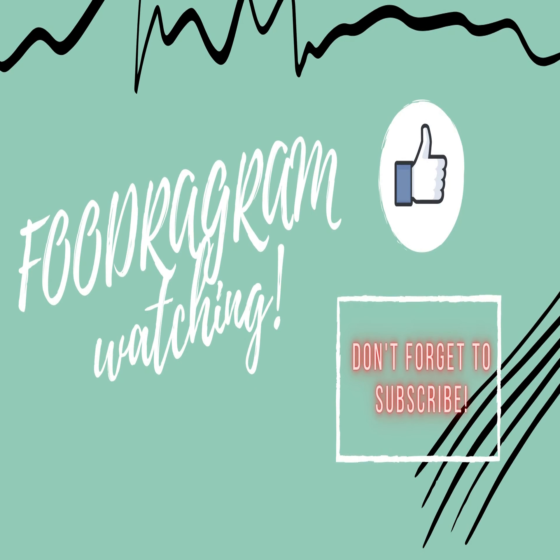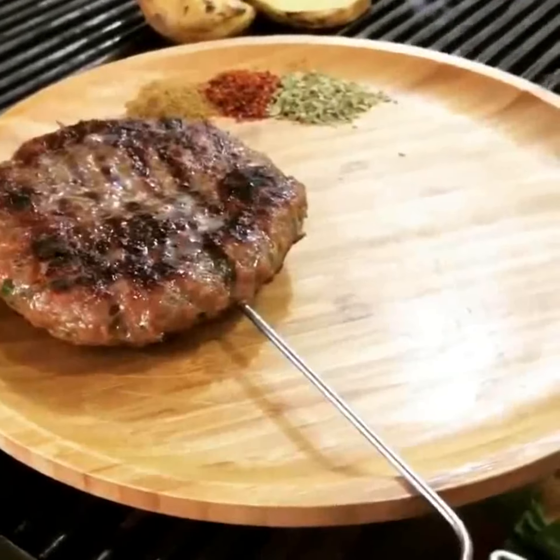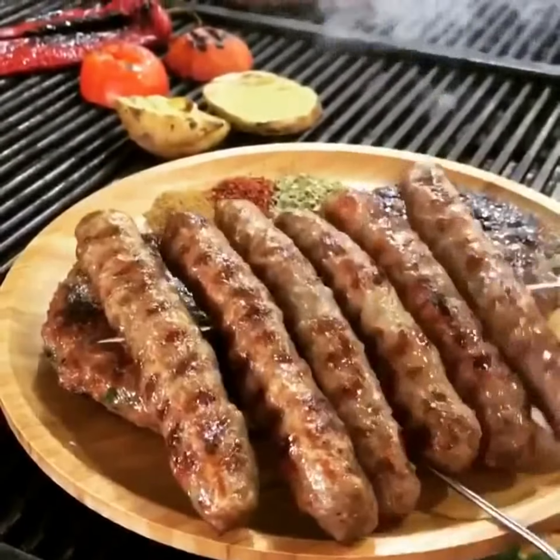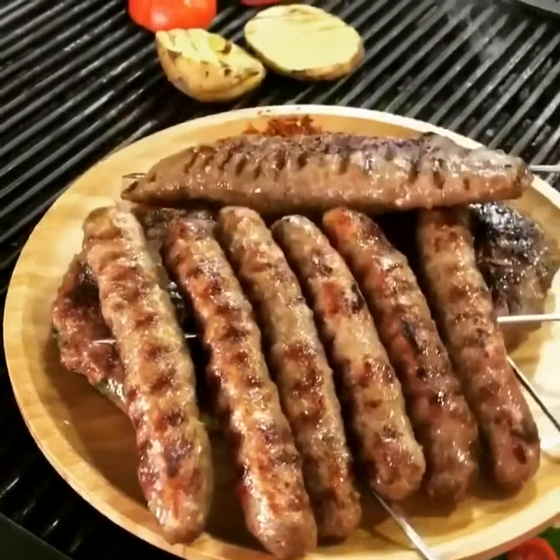Next, we'll be making a salad. We'll cook it in the pan.